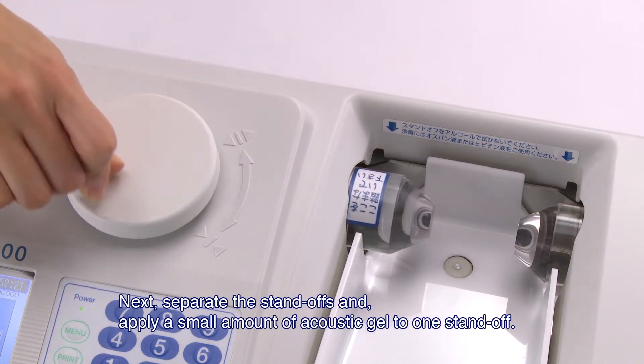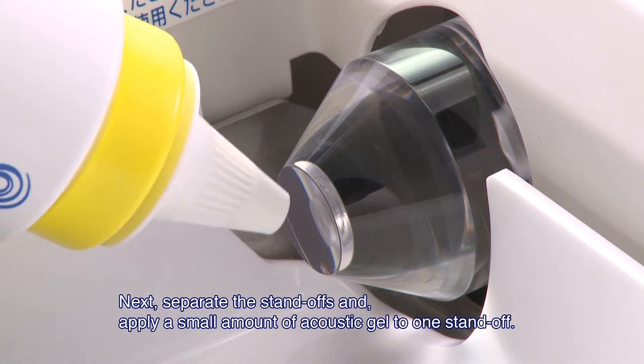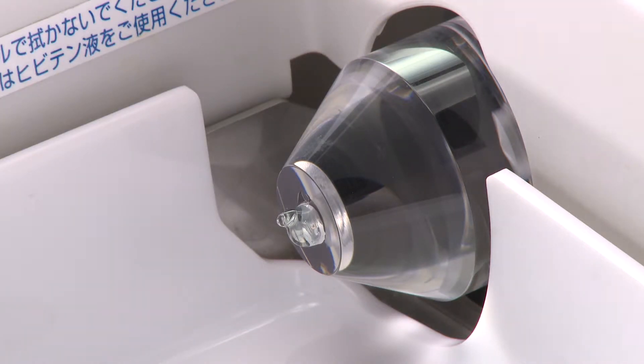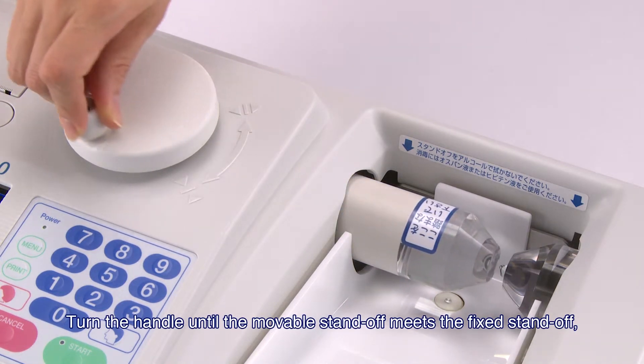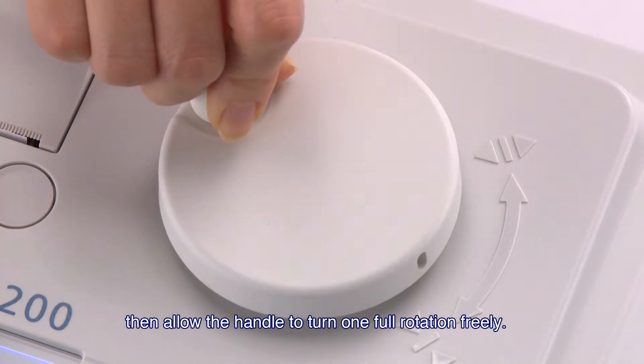Next, separate the standoffs and apply a small amount of acoustic gel to one standoff. Turn the handle until the movable standoff meets the fixed standoff. Then, allow the handle to turn one full rotation freely.